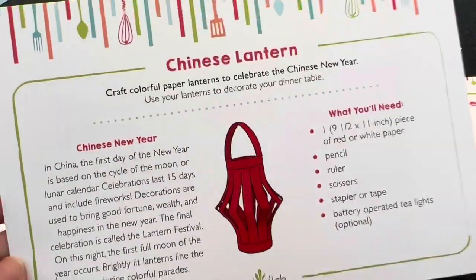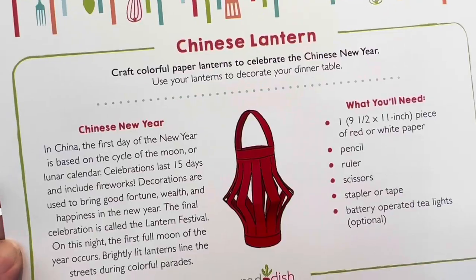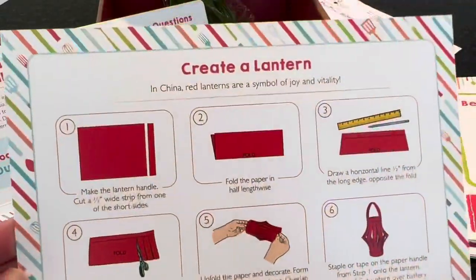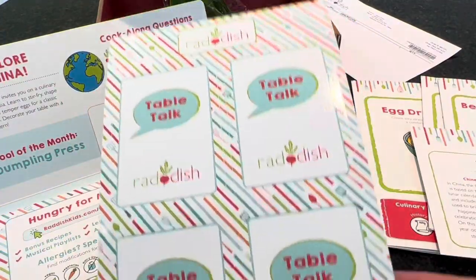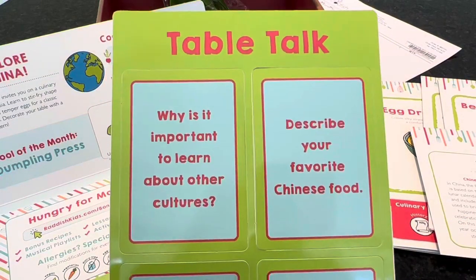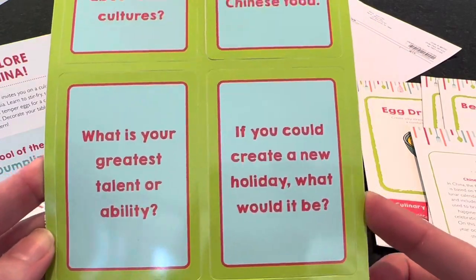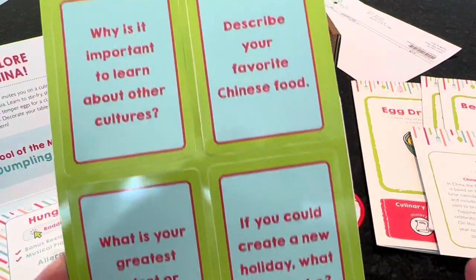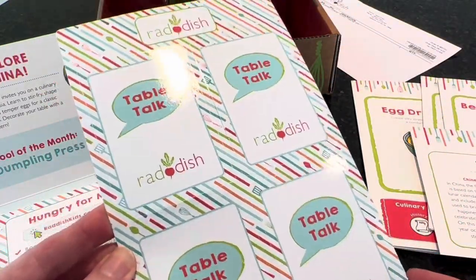There is also a Creating a Chinese Lantern activity — craft colorful paper lanterns to celebrate the Chinese New Year and use them to decorate your dinner table. The laminated tabletop cards include questions like 'Why is it important to learn about other cultures?', 'Describe your favorite Chinese food,' and 'If you could create a new holiday, what would it be?' — semi-related to the theme but general enough to keep around.